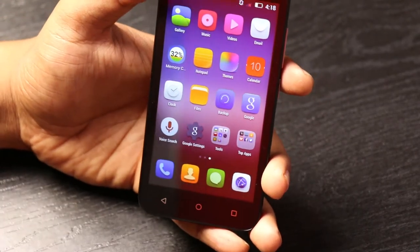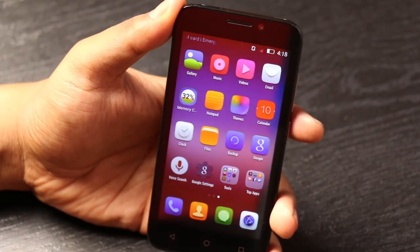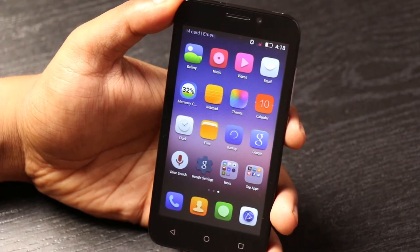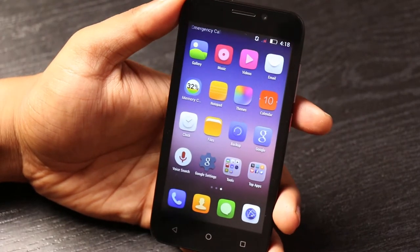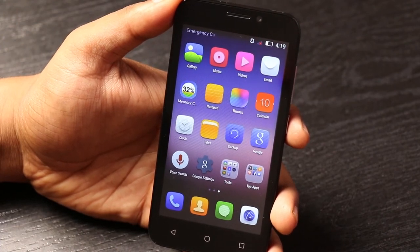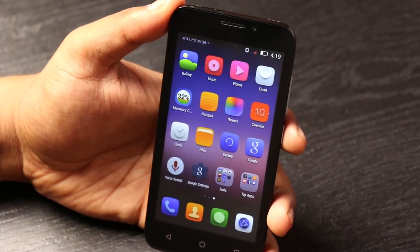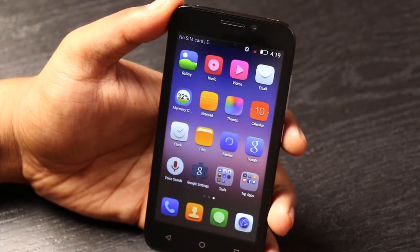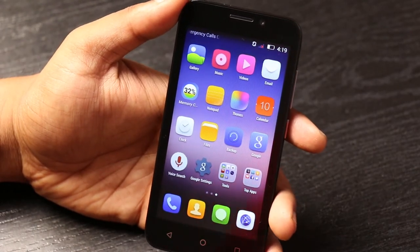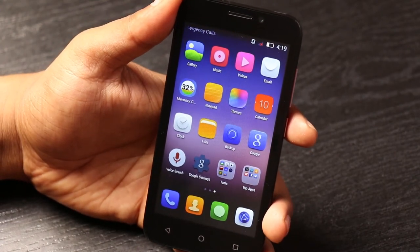Overall, it looks to be a pretty okay device for the price of ₹4,999. In this price range it is difficult to give a comparison and verdict because there are tons of phones from Spice, Carbon, Lava, and others. However, one quality phone to compare it with is the Moto E first generation, also now priced at ₹4,999, and in terms of branding, OS, and after-sales service, one would easily go for the Moto E.